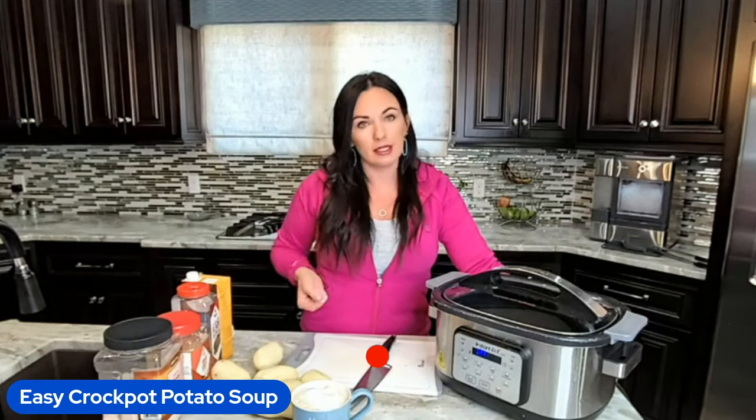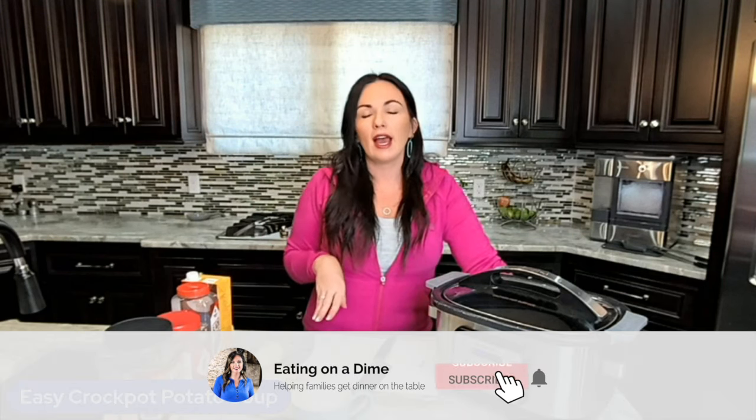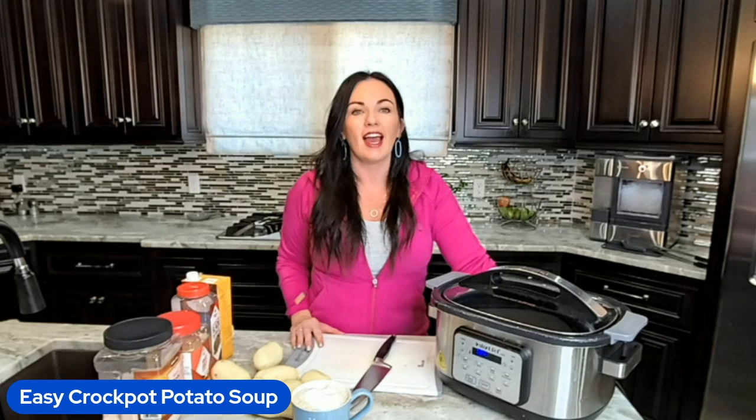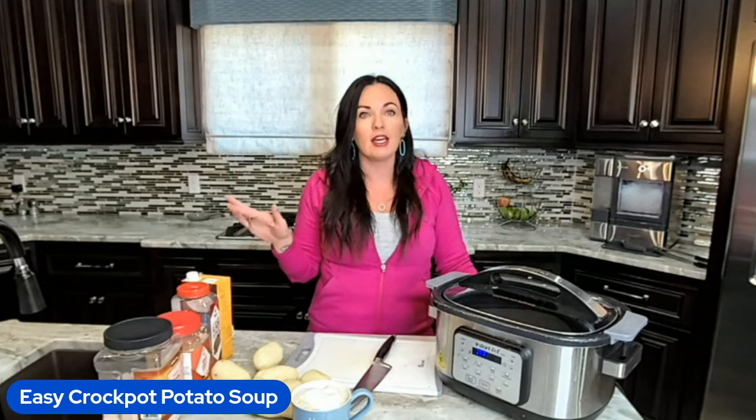Today is crockpot potato soup. It is perfect for fall weather and it's unbelievably easy to make. Make sure you stay tuned and keep watching the full video because at the end I'll tell you how to serve it and how to make this even lazier than what it already is. And you guys know I love lazy — I have a cooking club that has the word lazy in it. So let's get cooking.